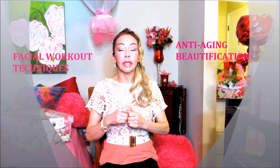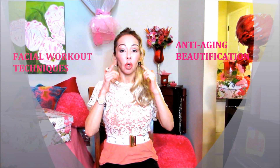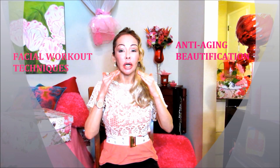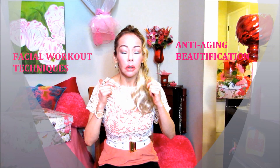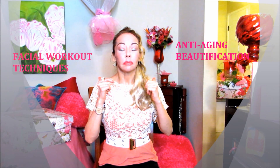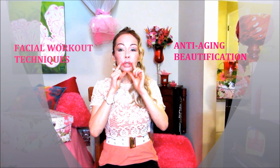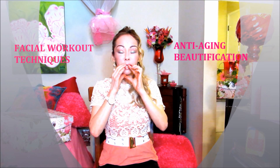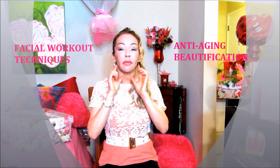So let's start with the facial workout technique. This requires your eyes to close as hard as you can. Do not close like this — you're going to close like that, because if you close like this it's going to create wrinkles right here. And now we're going to work this area right here, and we're going to do our mouth like a fish, like that.